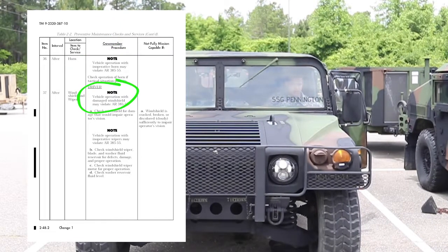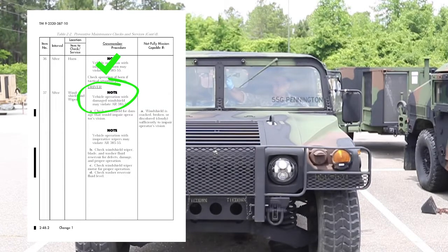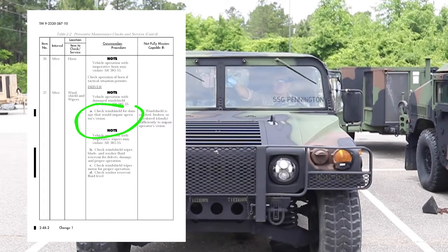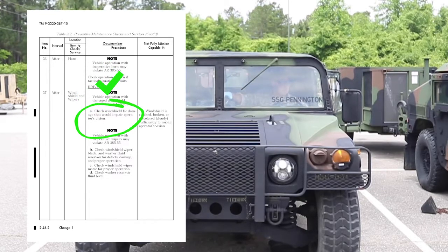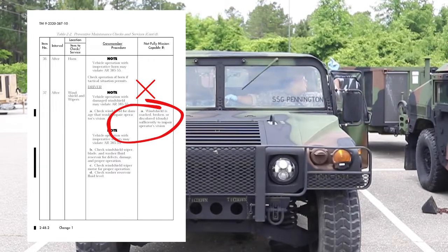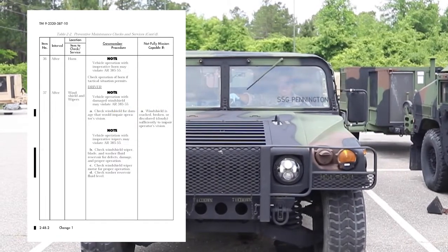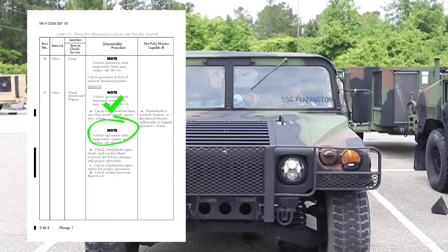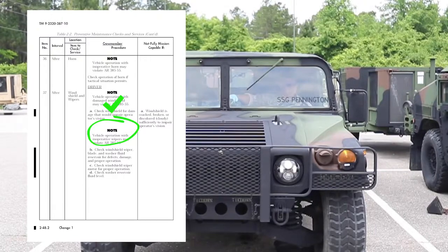Check windshield and wipers. Note: vehicle operation with a damaged windshield may violate AR 385-10. Check windshield for damage that would impair the operator's vision. Vehicle is not mission capable if windshield is cracked, broken, or discolored or cloudy sufficiently to impair operator's vision. Note: vehicle operation with inoperative wipers may violate AR 385-10.